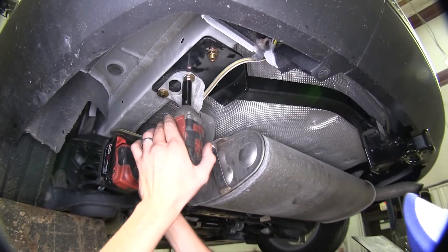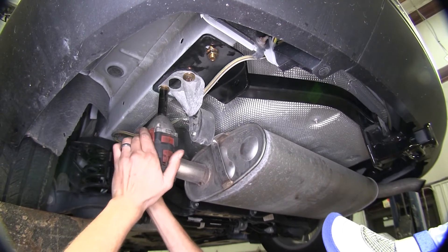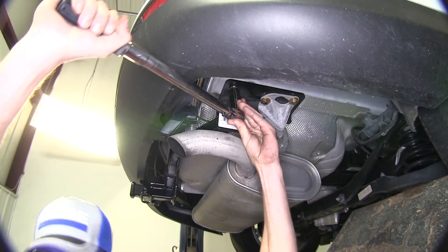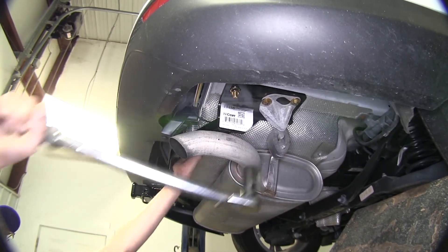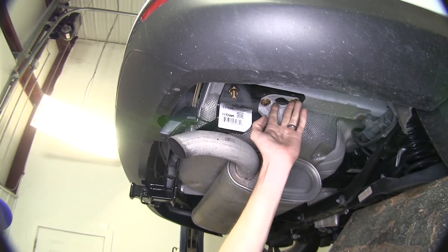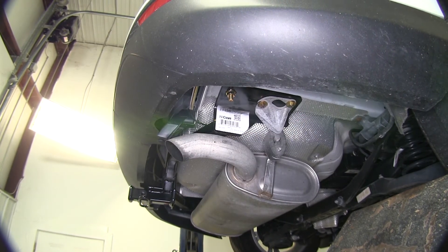Now we'll snug down all our hardware. Now we'll torque all of our hardware to the amount specified in the instructions. I just want to point out that our larger bolts get a lot more torque than our smaller ones, so make sure you torque them to the amount specified properly.